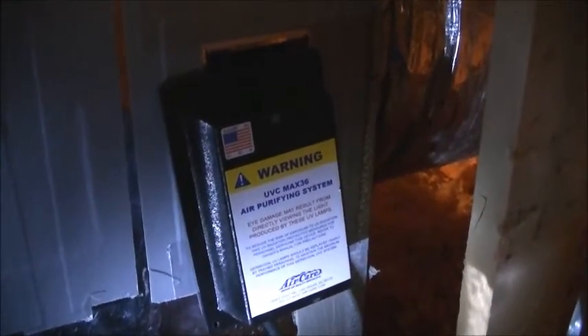We've assembled the UV light into the ballast and we're just trying it in the hole to make sure it fits — and it does. We're now ready to screw this in. Here's the UV light; it's plugged into the base and I'll now assemble it.